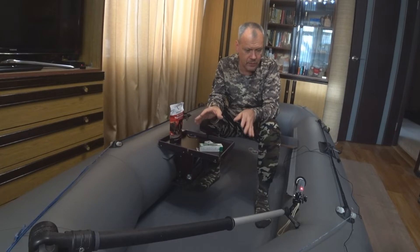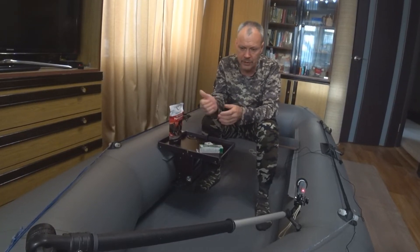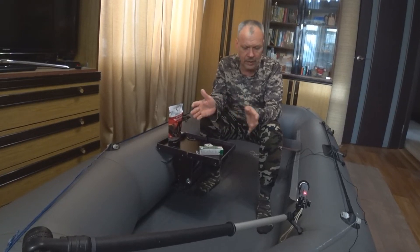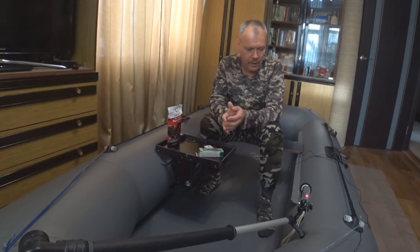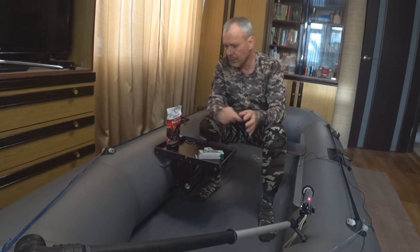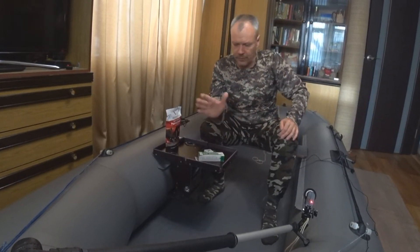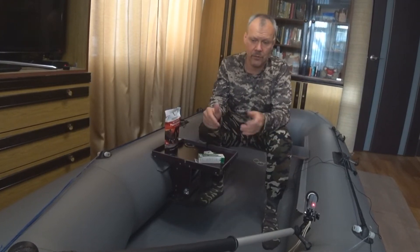Во время промывки обращаем внимание на всевозможные повреждения: потёртости, порезы. Такие тоже бывают, особенно при причаливании на твёрдую поверхность, где есть камни. Да и просто при накачивании и спускании лодки на бетоне всегда происходят микропорезы и трещины. Всё это необходимо заклеить, исключить попадание влаги внутрь корда.